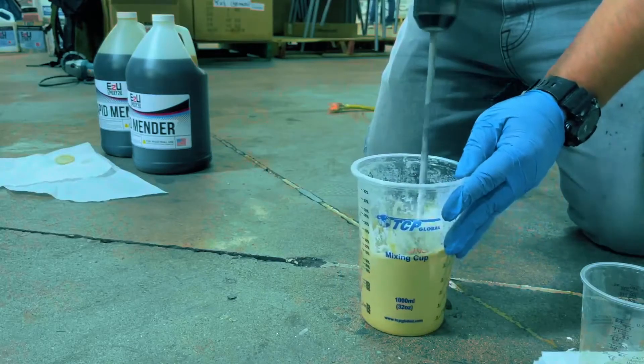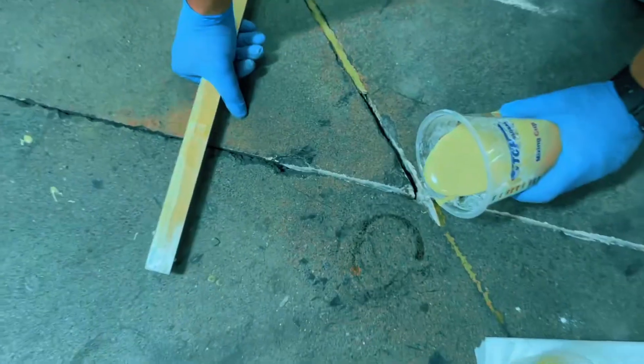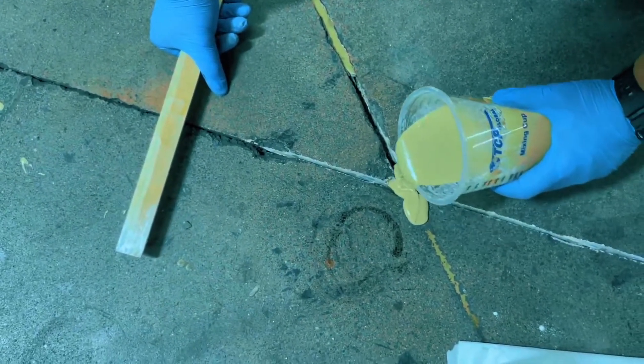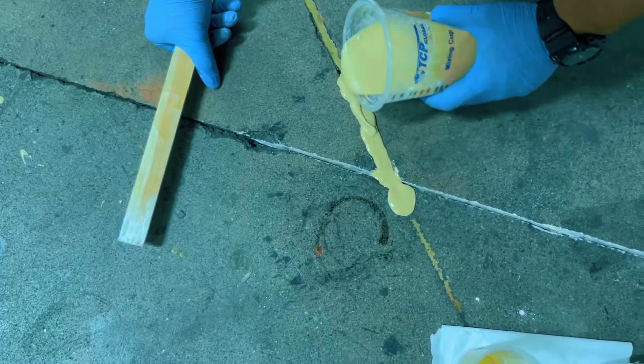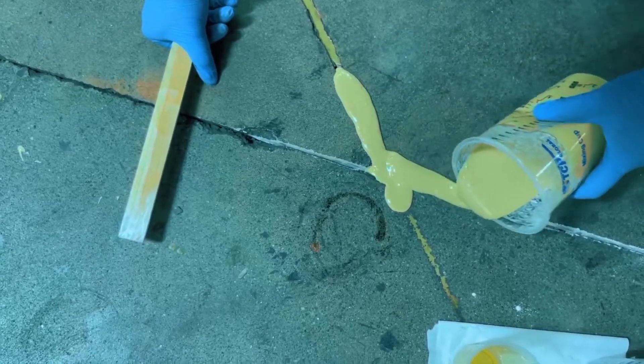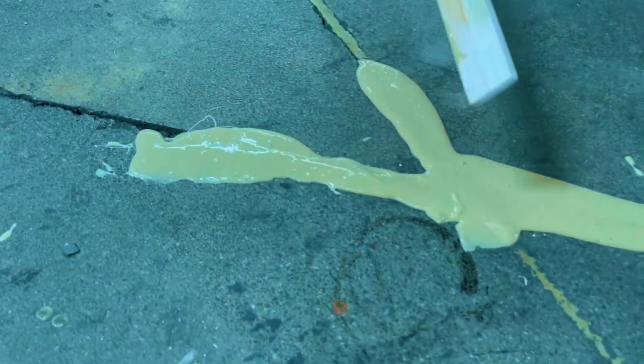Now that it's all mixed up, we only have a few minutes of working time before it starts kicking off. We're just going to gravity pour it right into the crack. You'll then want to take your paint stick and just help guide it in — you don't necessarily need to use it like a trowel, but just help flow it in.